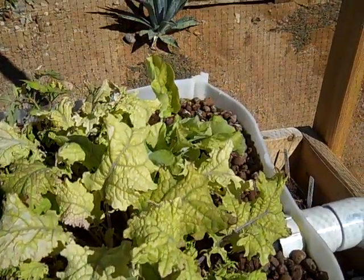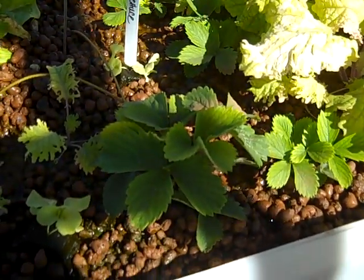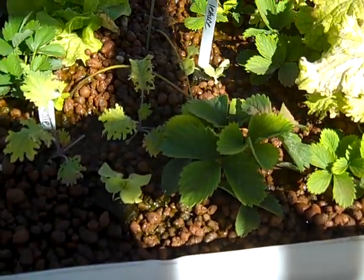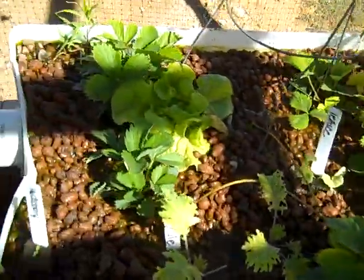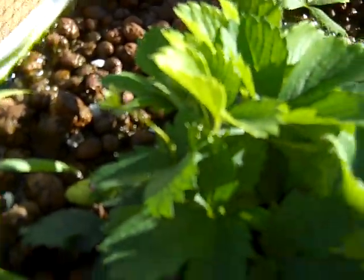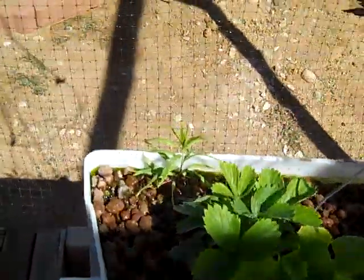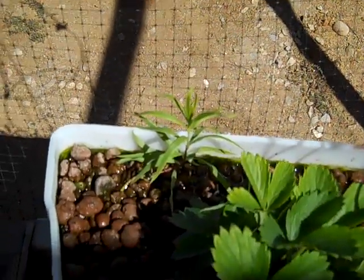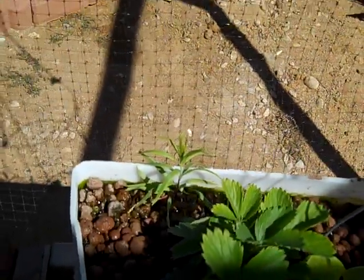Here we have some kale, there's some lettuce. These are the strawberries that were bare root when we put them in — they're growing a little slower than I would have expected but they're coming along and doing pretty good. We are starting to get some fruits on them; there is a little fruit on the side here, and some flowers. That right there is actually a desert willow, which all accounts say hates having wet roots, but as you can see his roots are pretty wet and he is actually starting to grow, which is amusing.